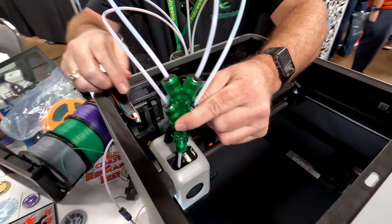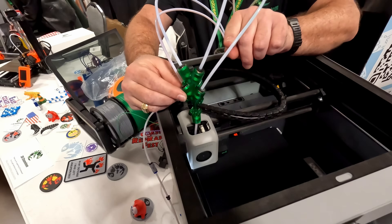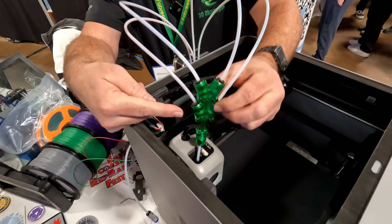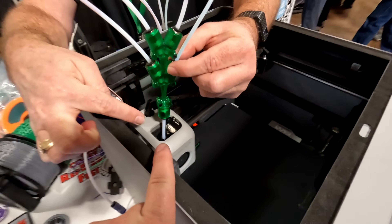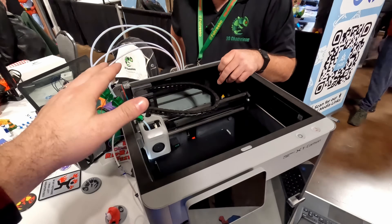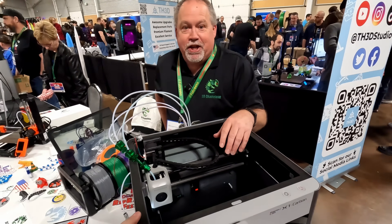To switch to green, the hot end touches the switch. Three pulses command it to unload one filament and load another. It's essentially automating what a person would do manually — pulling out one filament and inserting another. The G-code in the slice file handles everything, and the printer has no concept that it's changing colors at all.